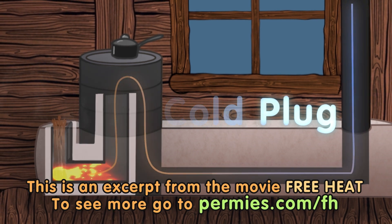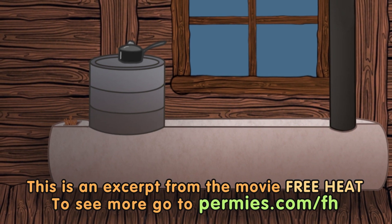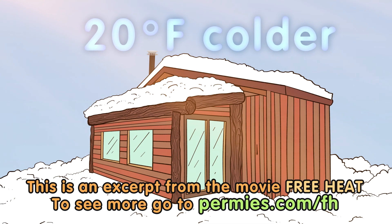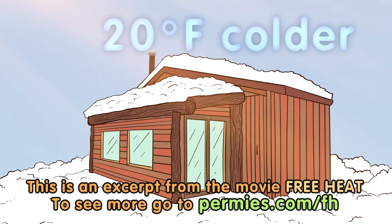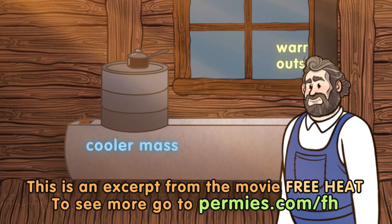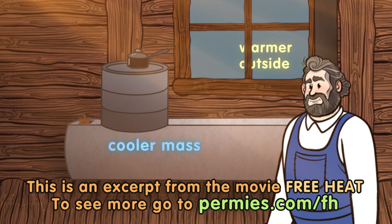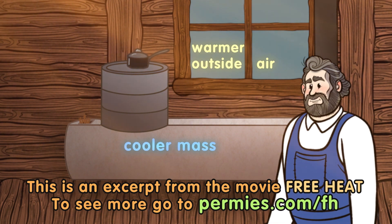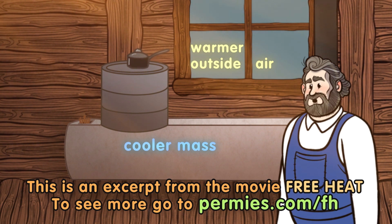For a home, this almost never happens. For the first burn of the year, the outside temperature is likely about 20 degrees colder than the inside temperature — no problem. A cold plug is if somebody wants to do a rocket mass heater fire demonstration in the middle of summer just to show how it works, and they'll probably be surprised that it fails so miserably during the demonstration.